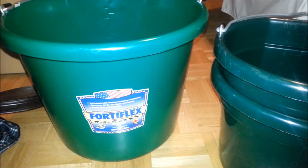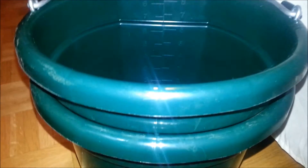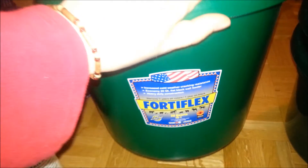I got three buckets, all in green. The big one is 20 quarts — it was supposed to be country green but it turned out more of a grass green. I paid $8 for it. It has a flat back and measurements on the side to see how much your horse drinks, and it's quite strong. The small ones are 8 quarts each at $5.20 each. They're also flat back and labeled as professional firm grade. The big one is from Fortiflex, which is a well-known brand.